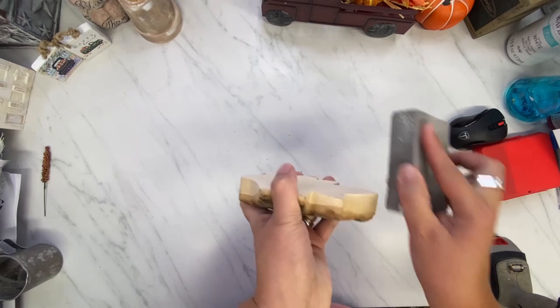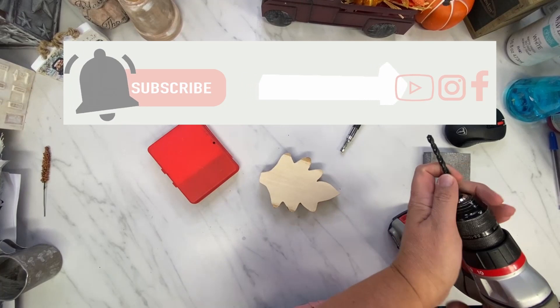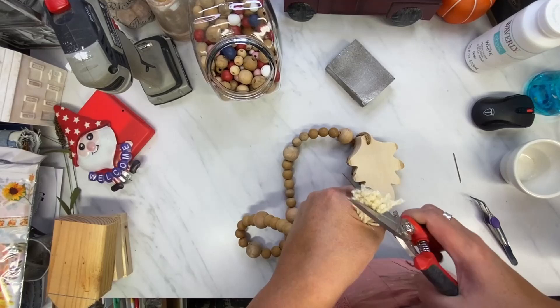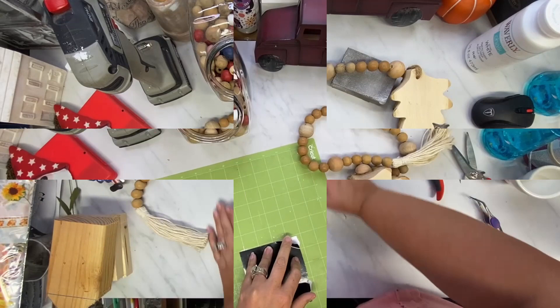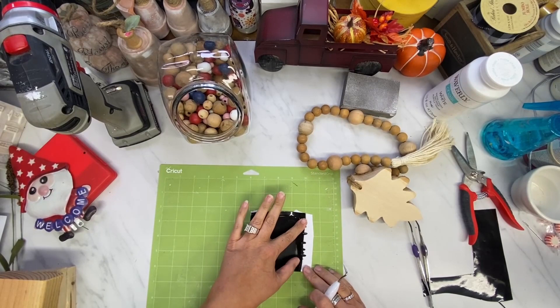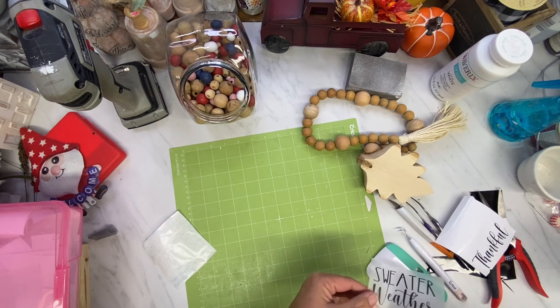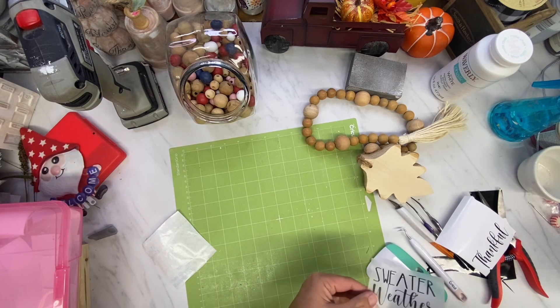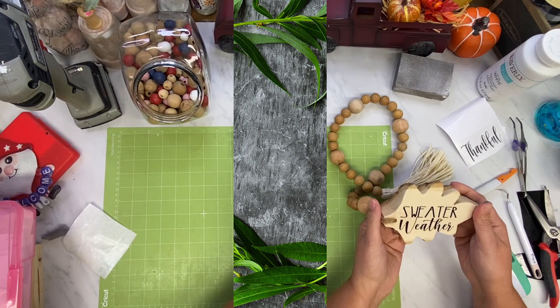I got these wooden leaves and some wood rounds with the bark — so amazing. I didn't film this part of making the actual garland, but I used five smaller beads and then one larger bead, twenty smaller beads total and five big beads. I used my Cricut and cut out 'Sweater Weather' because I love that and I don't have anything that says that. I put it on this leaf and I love how this turned out.